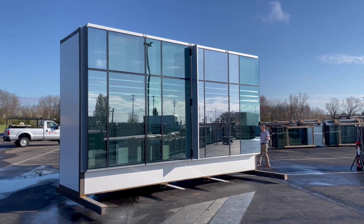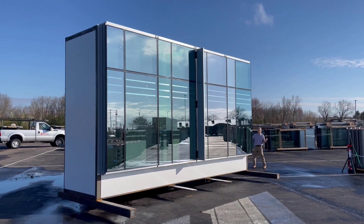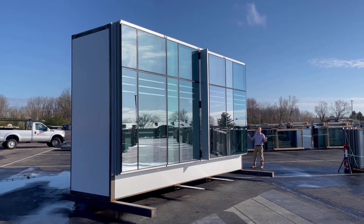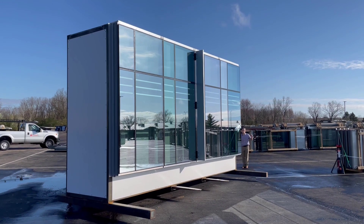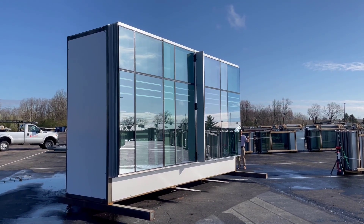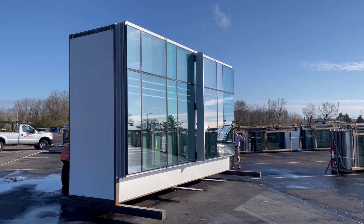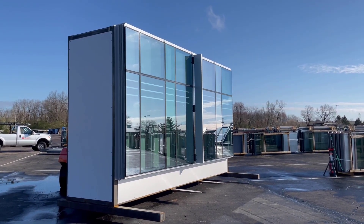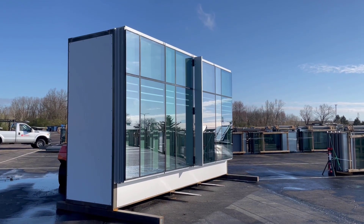Yep. Keep going a little bit more, a little bit more. You guys are pretty good. I'm going to go shut that trophy off — I'm trying to keep that out here.